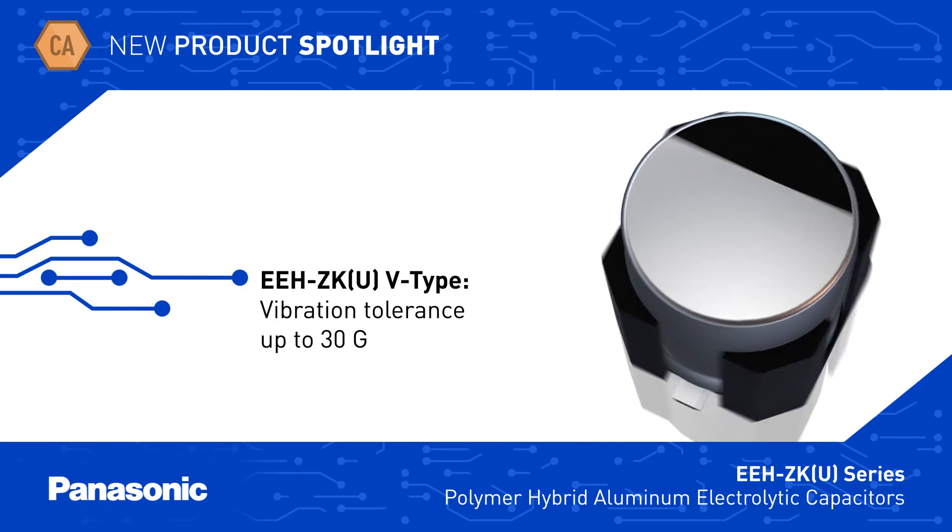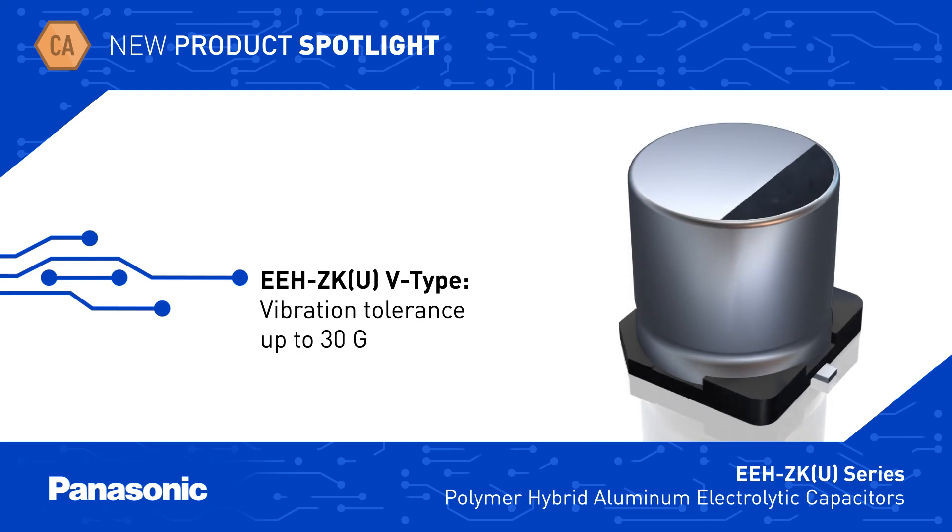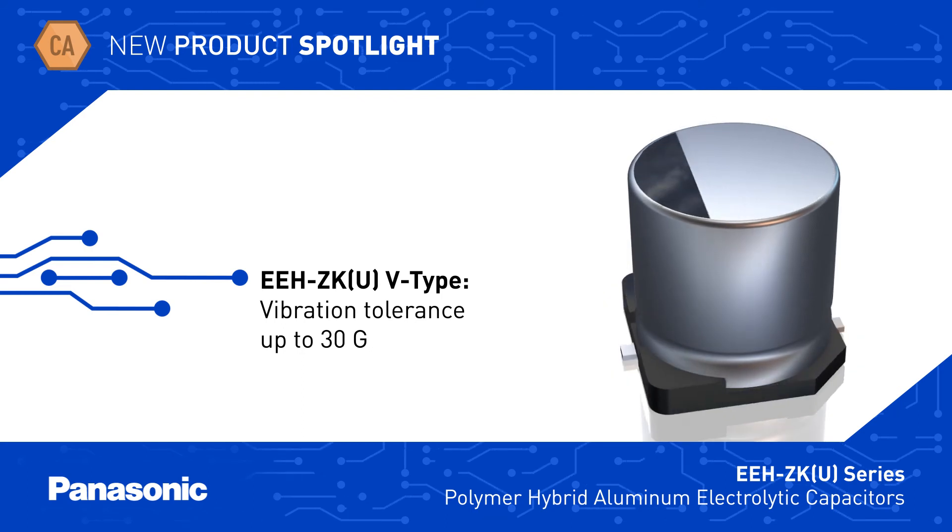EEH-ZKU V-Type capacitors are a vibration proof variant that can handle shock up to 30G. Panasonic also offers leaded versions of the EEH-ZKU series.